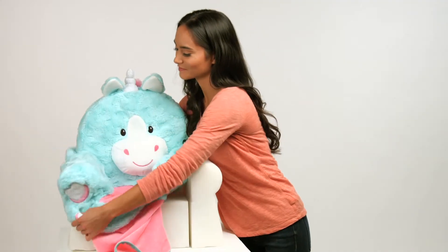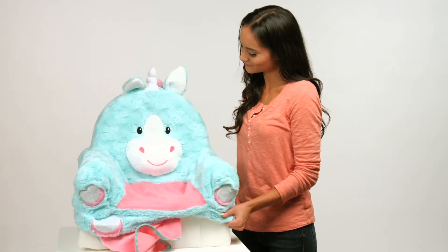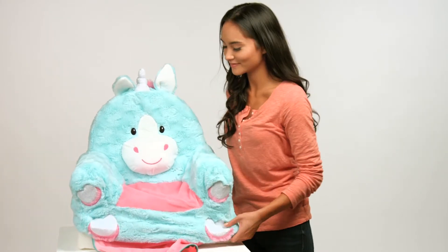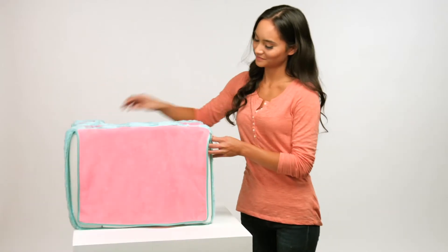From there, continue wrapping it around your remaining foam pieces. Once everything is firmly set into the cover, you'll zip it back up again using your paper clip to draw along until fully zipped up.